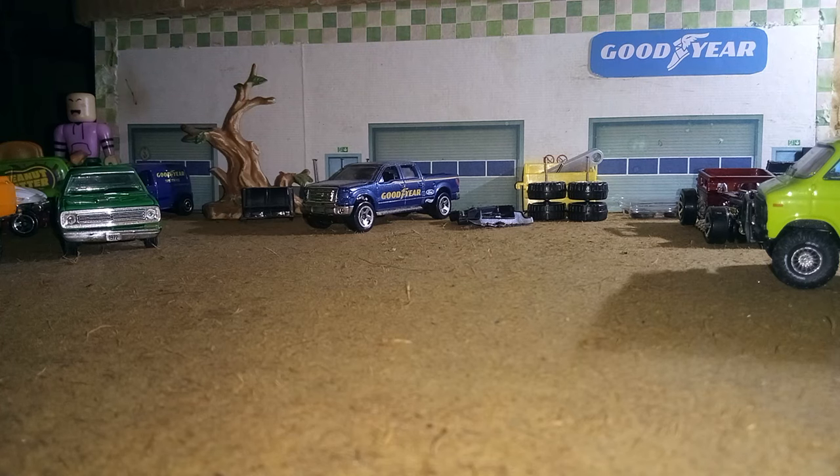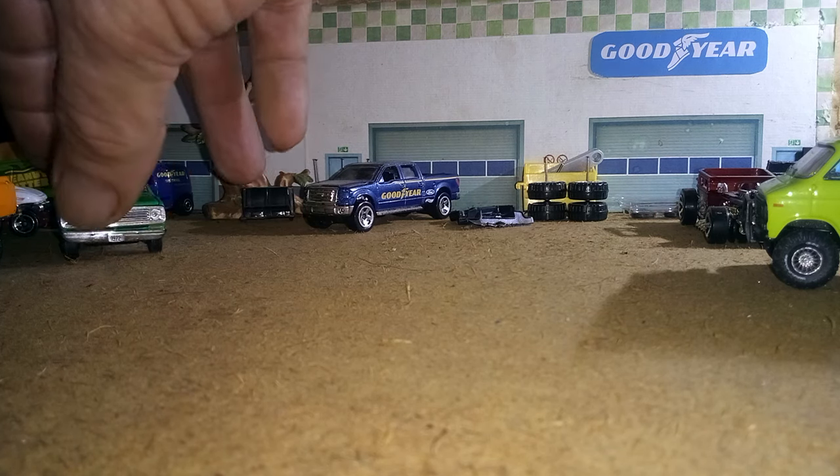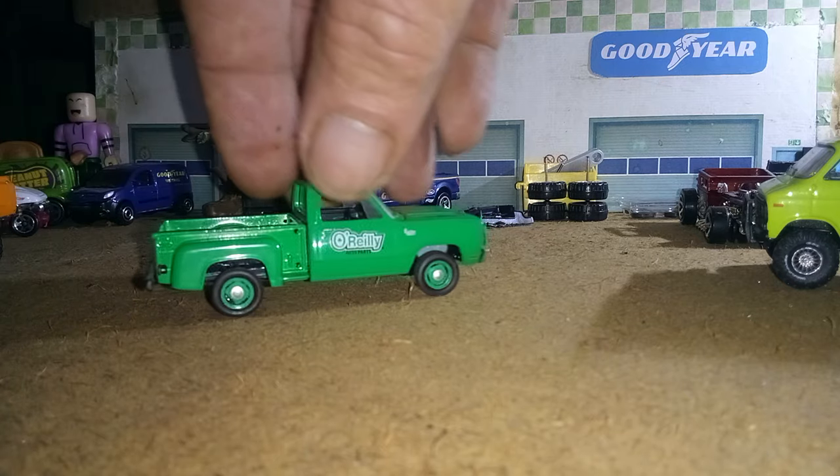Hello, this is Mike McGiver and we're down here at McGiver's Tire and Wheel. Got a little bit done this week. I guess we'll start with the old Dodge — got the wheels on the Dodge.